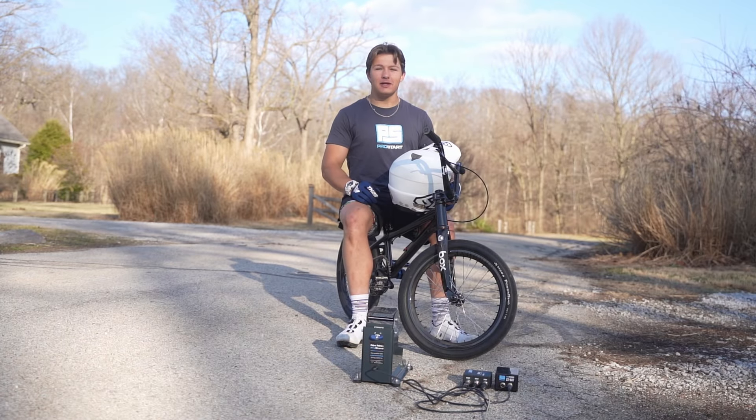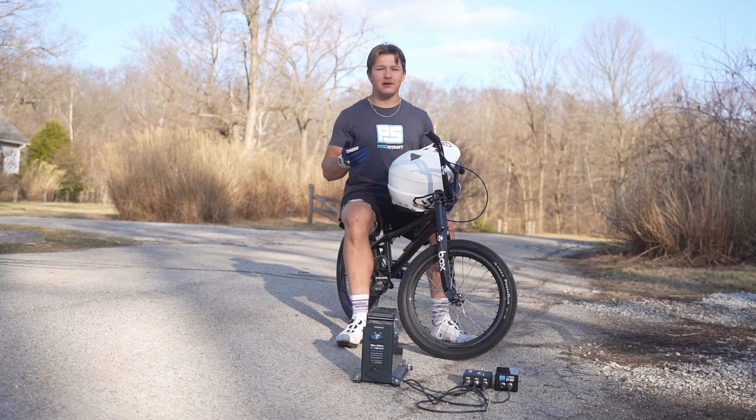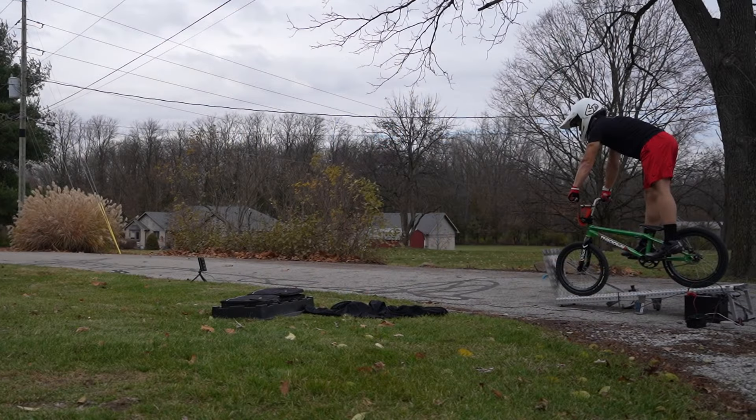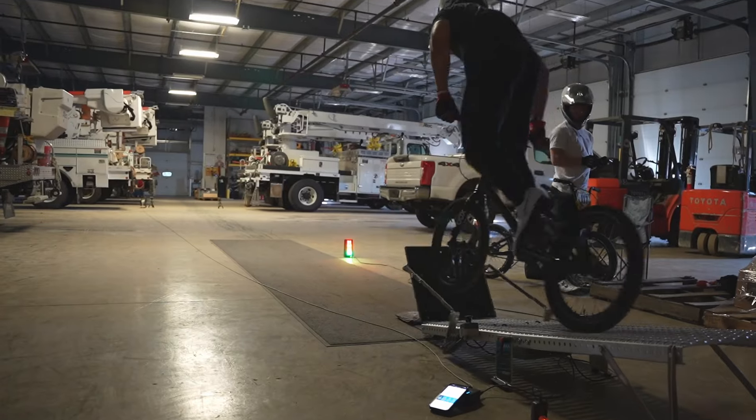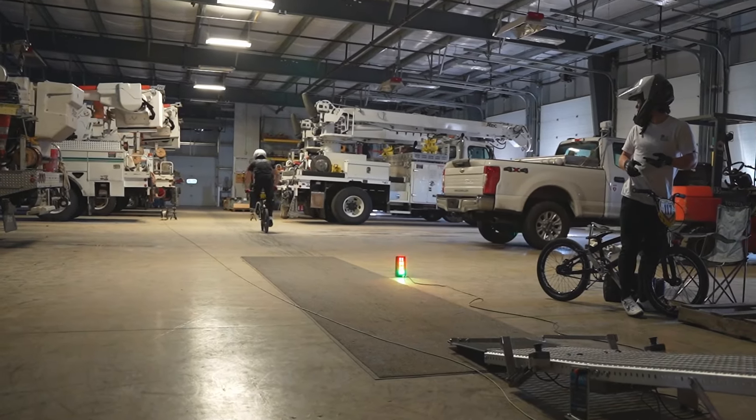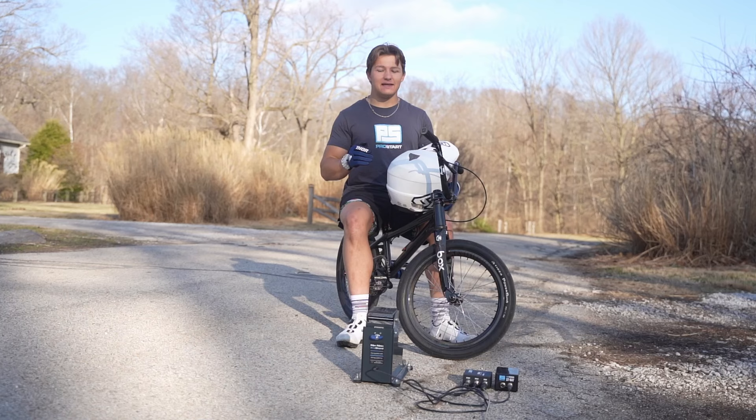What's up everybody, my name is Drew Polk. Many of you may know that I use Pro Start products all the time in my training. To me, Pro Start is on a whole other level and they have helped me in my training a ton. Up until this year the main product I used was the Pro Start portable gate, which is absolutely awesome. But if you saw my video from last month, Pro Start sent me the new Pro Start portable gate max, which is even better and it is awesome.